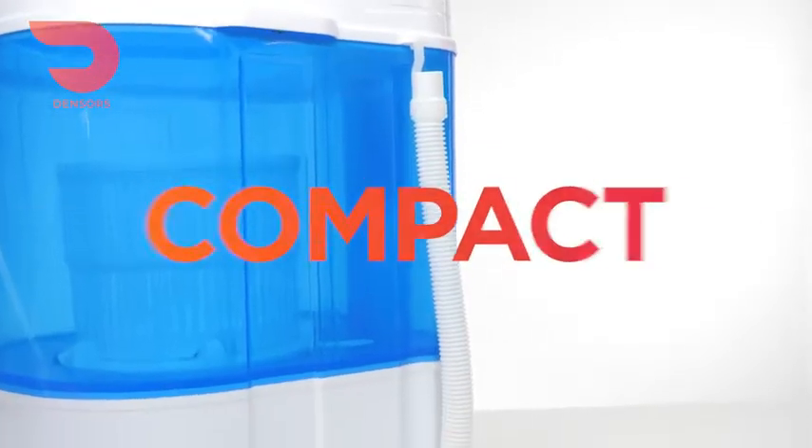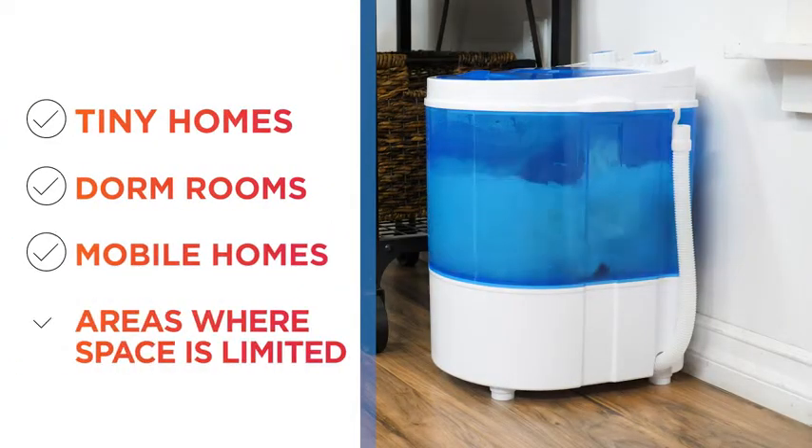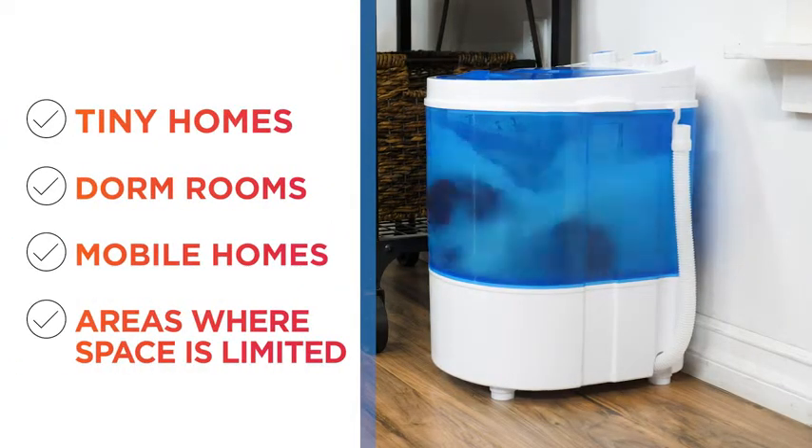Designed to be compact and portable, its small size makes it ideal for tiny homes, dorm rooms, mobile homes, and other areas where space is limited.